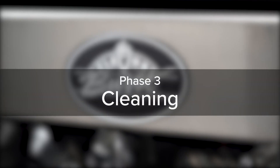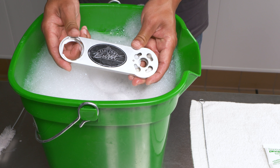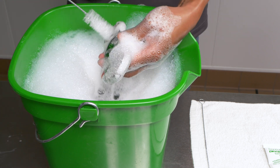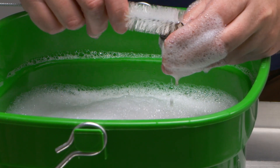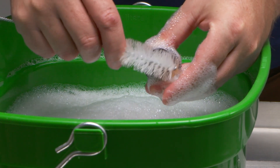Phase three of the clean-in-place procedure is cleaning. Brush clean the following parts with warm detergent water: gearbox, nut, blending head, gear cartridge, spout adapter, O-rings, syrup line manifold, manifold cap, duckbill check valve, and coupler body. As you do this, make sure the gearbox does not open or disassemble. Be sure that each of the nine individual check valves and the blending head openings are cleaned thoroughly by brushing through each valve and into each opening.